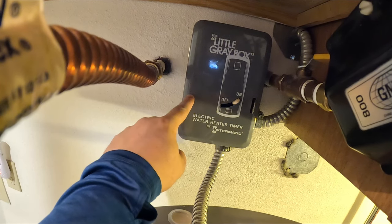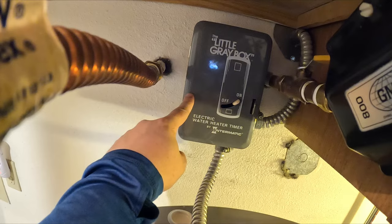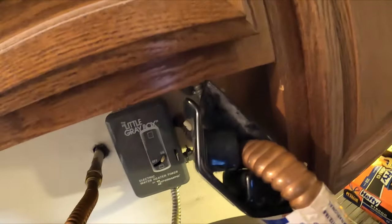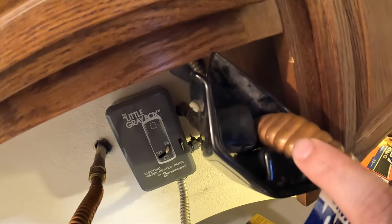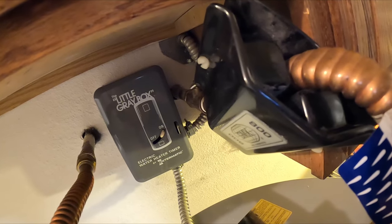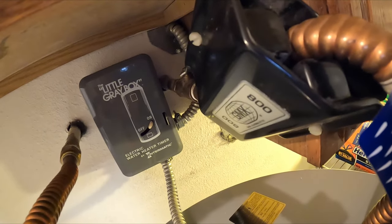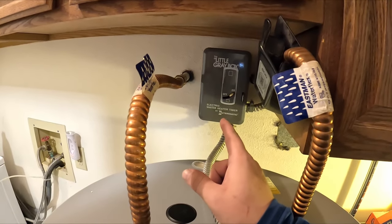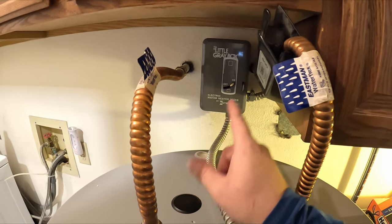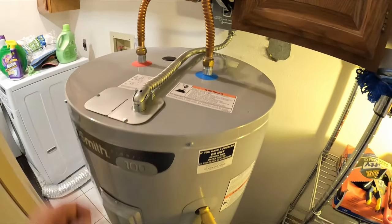Quick reminder: if you have an electric water heater timer, make sure you go through and reset the time - it's going to be off. Also, this here is actually a set of magnets that you put in line over your pipe - it helps keep debris from going into your water heater. Every now and then you're supposed to pull this pipe off, take the magnet off, and flush it out. I'll try to find the link for this and put it down below, along with anything else we used today tool-wise.